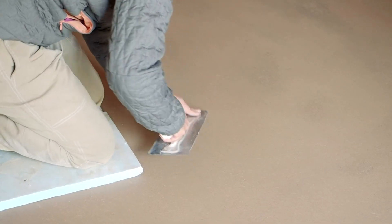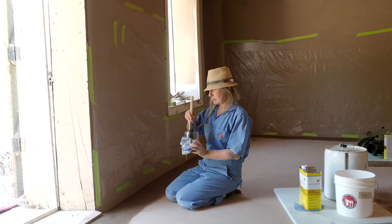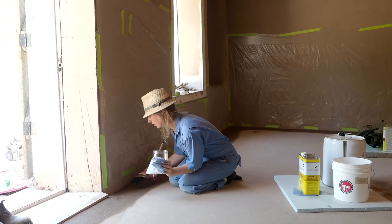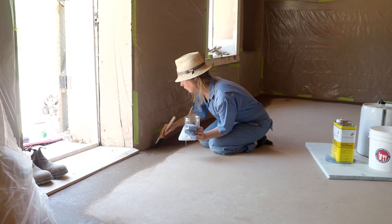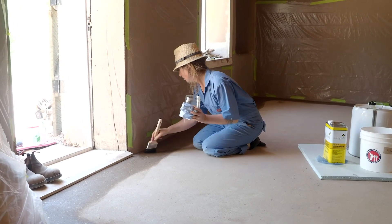The last step that we do is oil the floor. What the oil does is it really protects it. The oil is the most expensive part of doing a floor like this, but it is the protective layer that will help it breathe and deal with water and moisture.